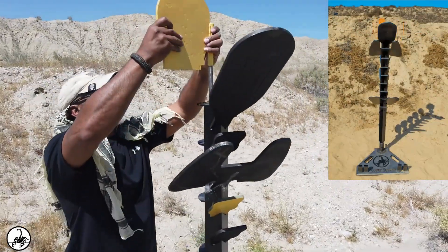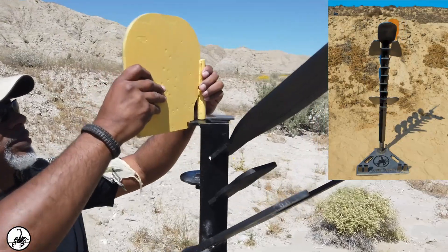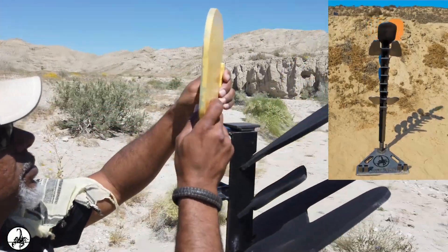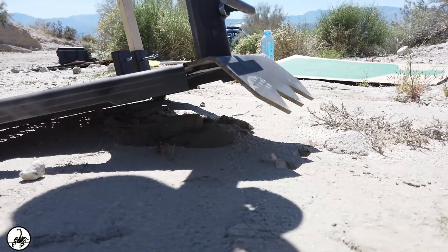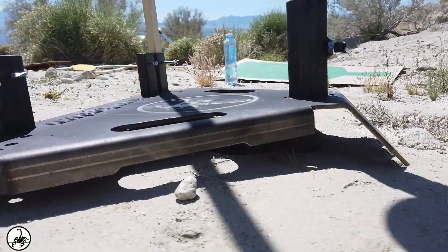The Hostage Taker target plate features a nine-slot fixed position shooting angle for increased shot challenges and proficiency. Sturdy heavy-duty adjustable base stand with teeth allows secure and no-tilt footing in gravel, dirt, or sand.